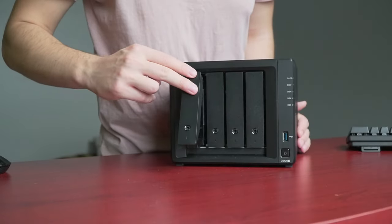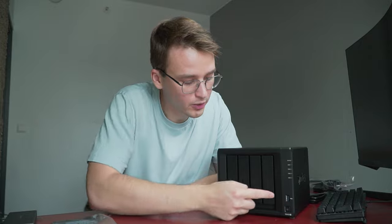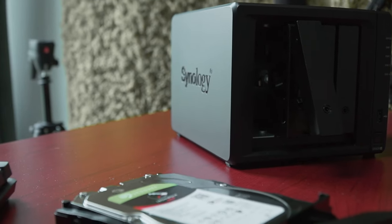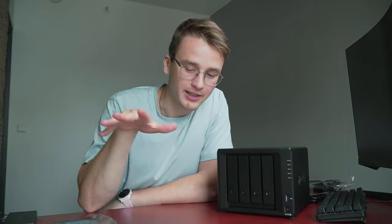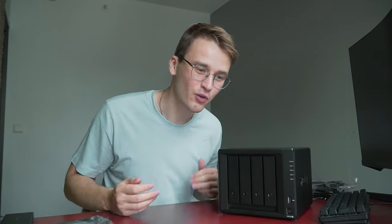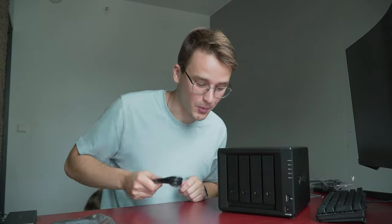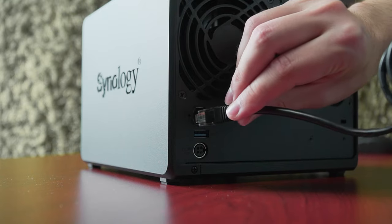Two hard drives are going to fill up two bays right here, and the remaining two are going to be empty. I'm going to fill them up later when I need more space and when I have more money. This should be enough for now — four terabytes each, eight in total. The advantage of my little cloud being right next to me is that I don't need to wait based on my internet speed for the download or upload of files, because I am directly connected to it with a cable.